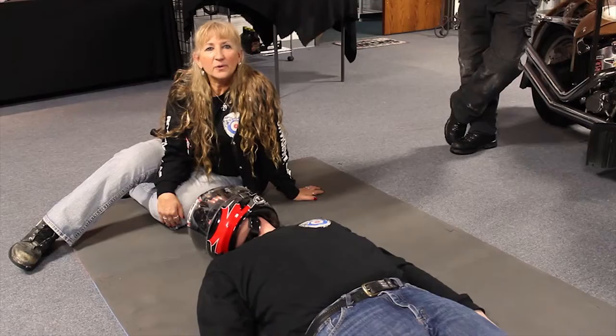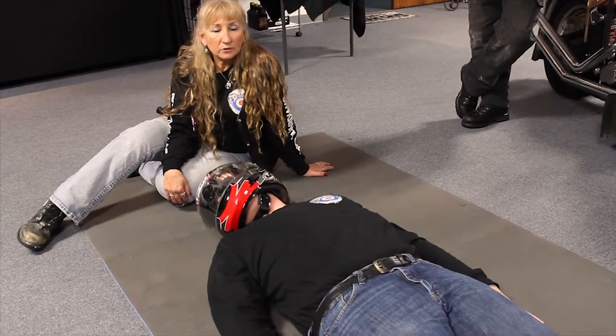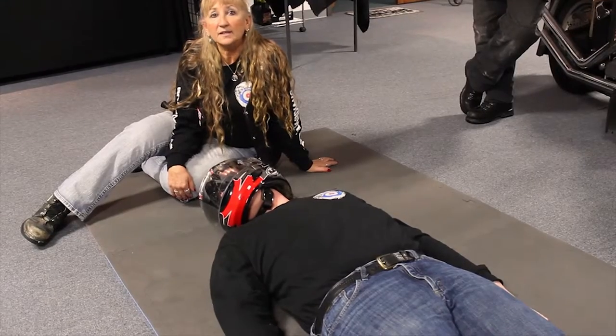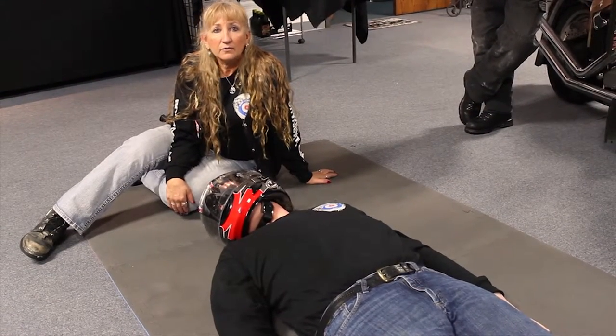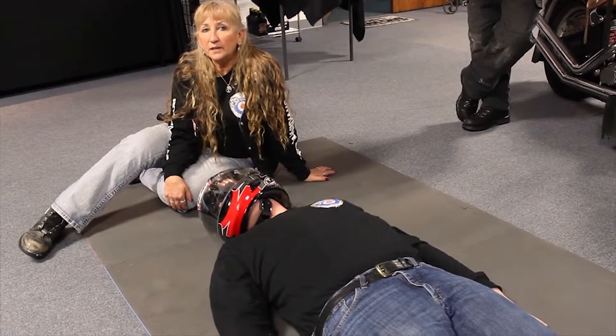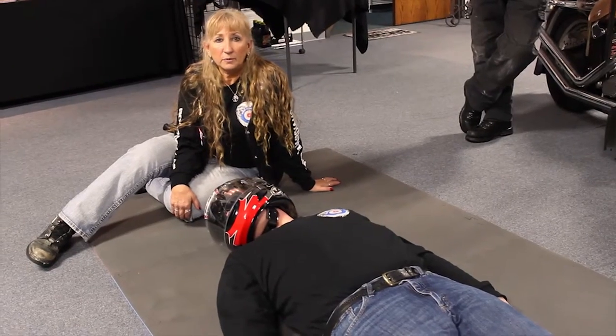Hi, this is Spitfire from Rogue Guardians and Accident Scene Management. We're going to be talking to you about two-person helmet removal technique. This is the recommended removal technique from the American Academy of Orthopedic Surgeons. They say that you need two people for safe helmet removal.